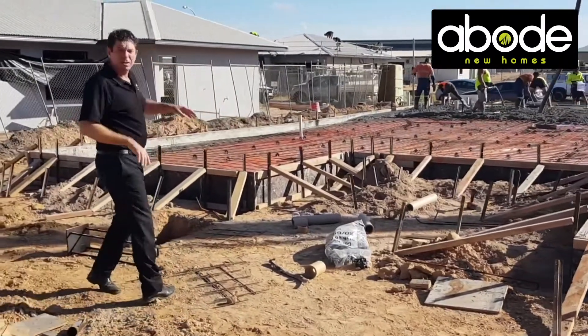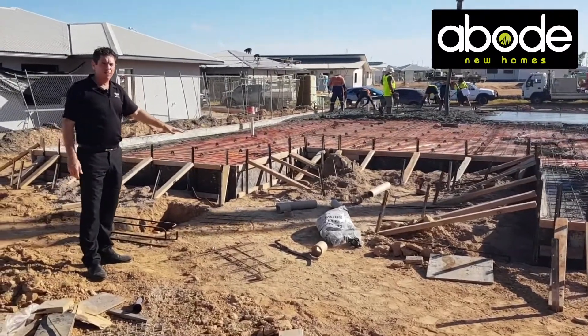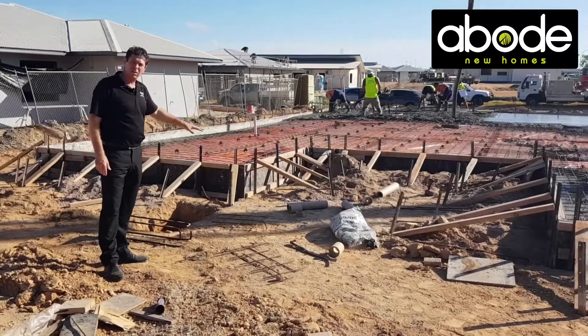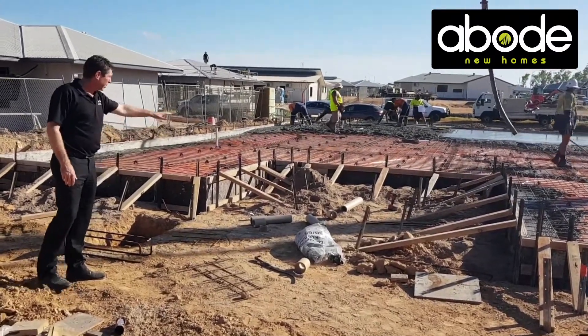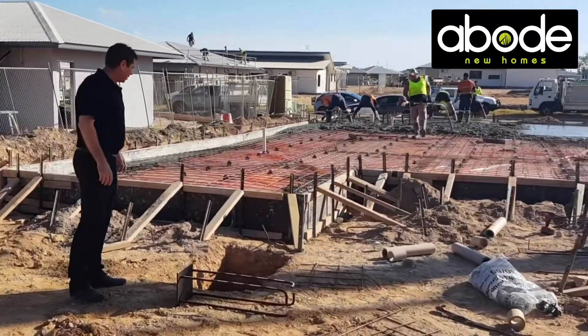This area here will be part of an outdoor patio area, so we only pour the main house slab itself along there. This other area will be poured afterwards — it'll become the outdoor area and concrete patio, poured separately to avoid cracking when we do the external concrete.